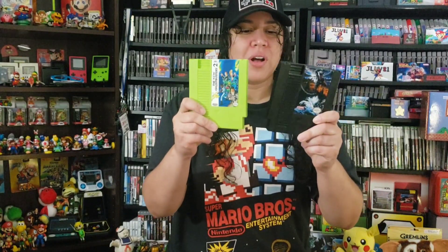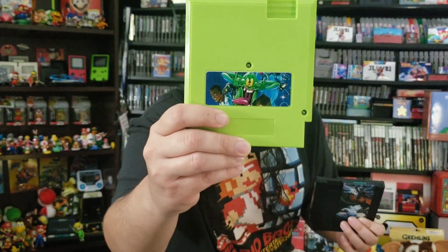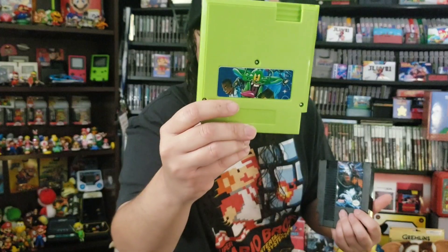Look at how freaking awesome these look — I love the colors, this is freaking amazing! So we got the Slimer — look at Slimer in the back, look at Slimer in the back — the New Ghostbusters 2!